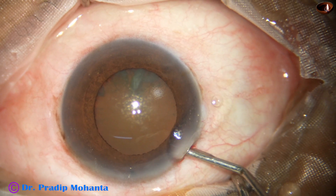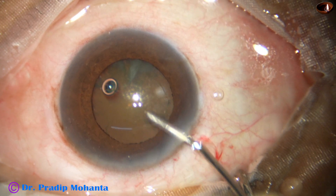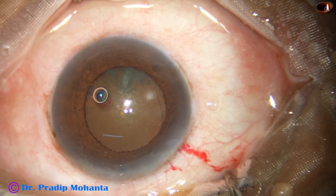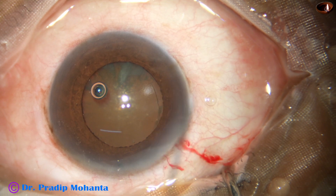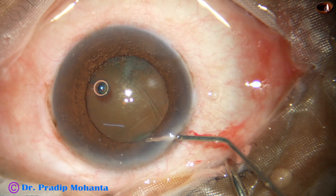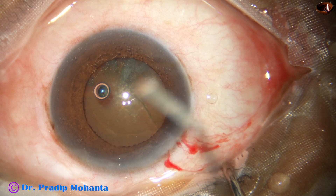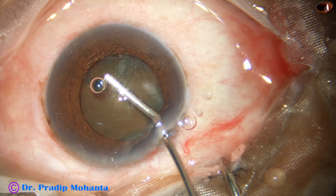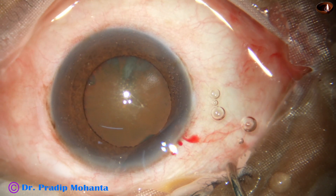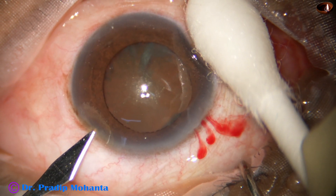The main incision is made, then goes viscoelastic — 2% PMC — and fills the anterior chamber. Now, this is a bit of adrenaline. I should have put the adrenaline before applying the viscoelastic, but it has worked a bit. The pupil has dilated a little more. The size of the pupil at this moment is very adequate — it is about 6.5 mm.